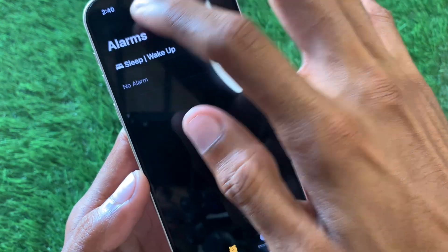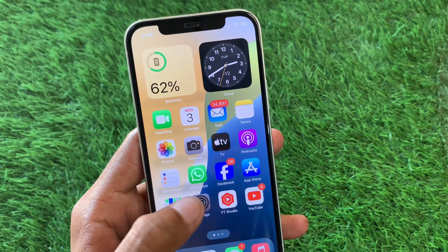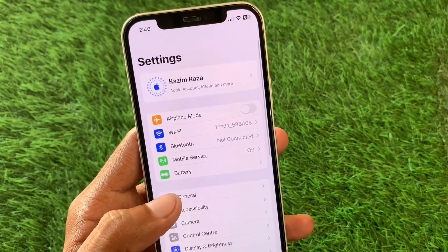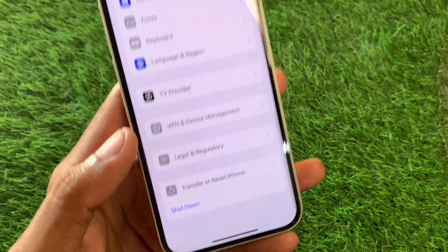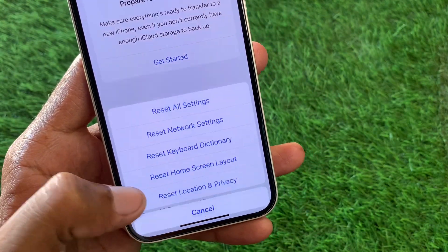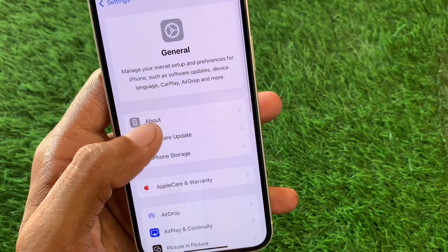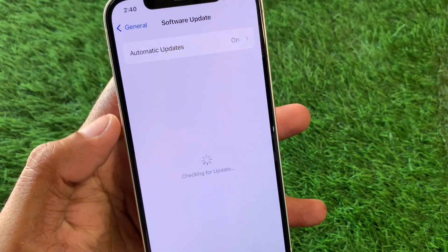If you're not able to set up your alarm, no need to worry. Go back and open your Settings. Click on General, scroll down, click on Transfer or Reset iPhone, click on Reset, and select Reset All Settings.